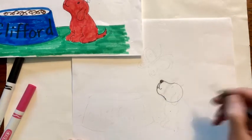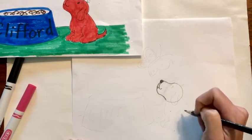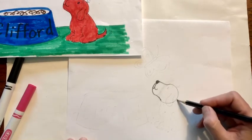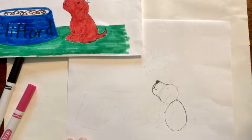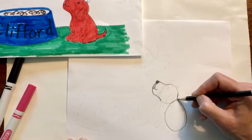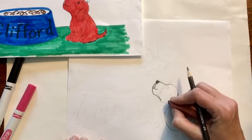Now the next thing we're going to draw is his body, and then we'll put his eyes and his ear in there so you know where to put them. Come down to this circle and draw another large circle like this. Then we're going to connect his head to his back like that and then erase this line.